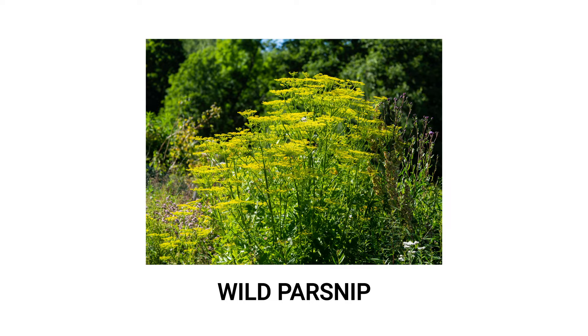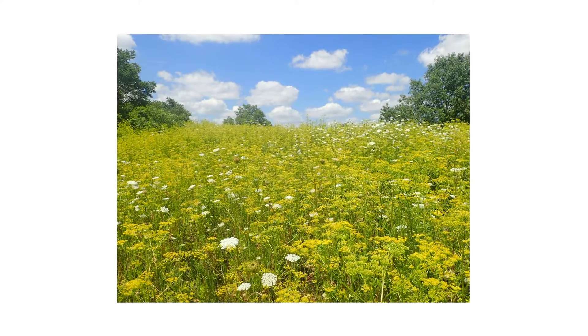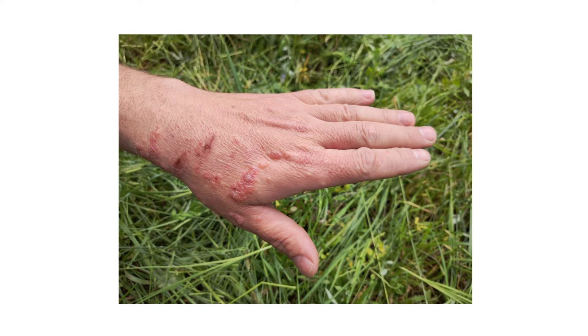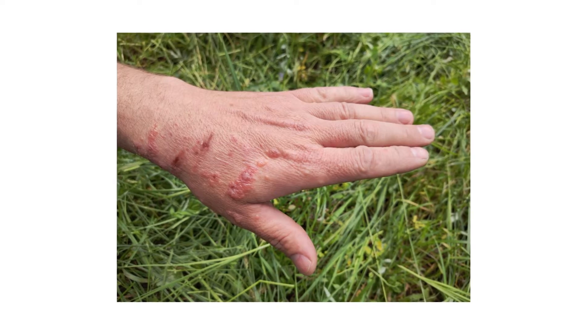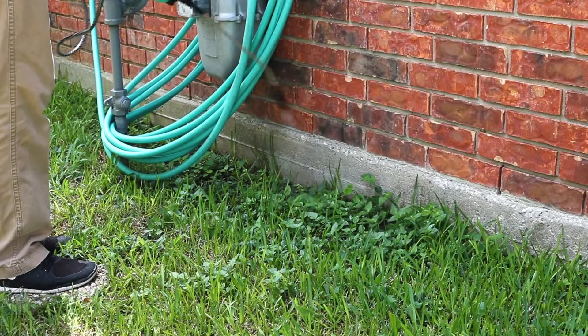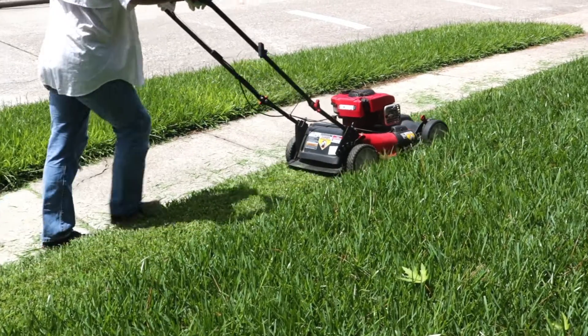Wild parsnip is an invasive and harmful weed that can grow in various environments including roadsides, meadows, and gardens. The sap of this weed can cause rashes and blistering if it makes skin contact. In this video, we'll show you how to identify this weed, how to get rid of it from your property, and how to prevent it from growing back.